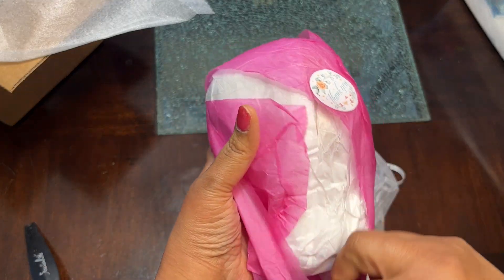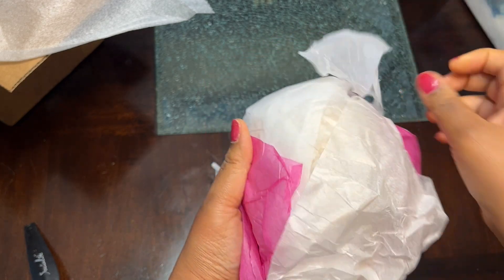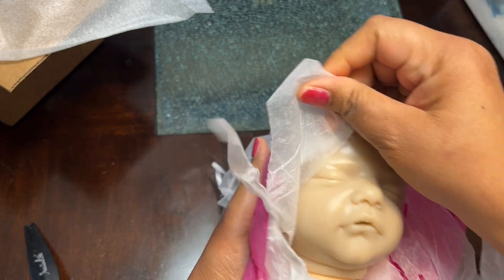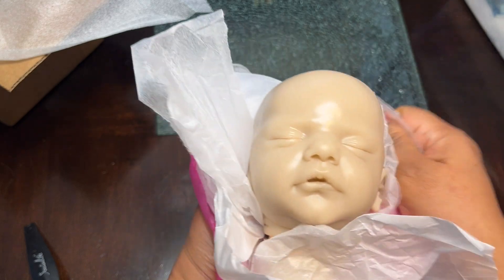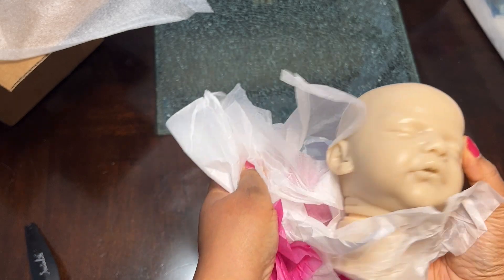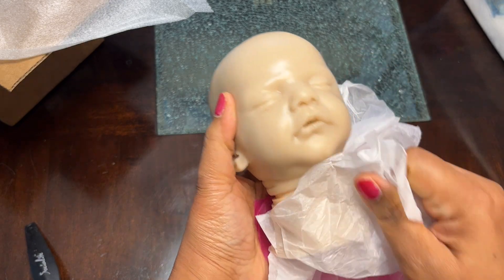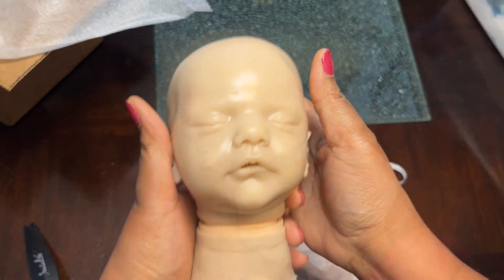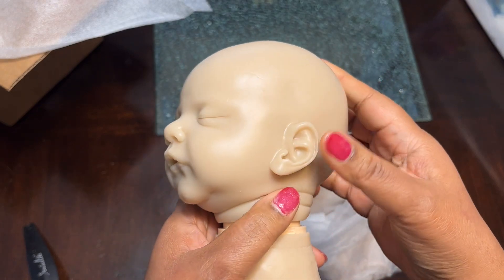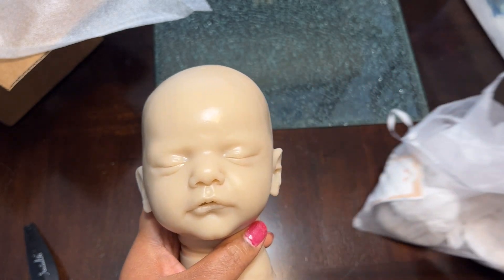Normally I would start with the limbs, but I don't care about the limbs — it's this beautiful face. Yeah, this is Sam. Oh my gosh, I'm gonna love painting this kit. Look at that precious little face and this precious little mouth. Oh my gosh, he is absolutely gorgeous.